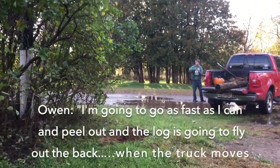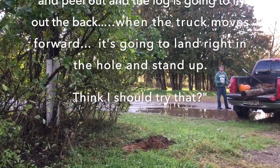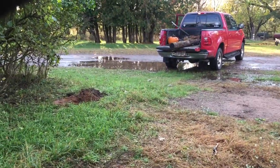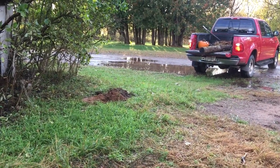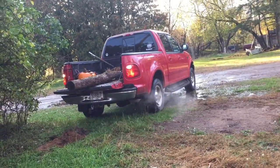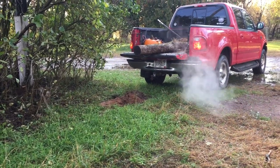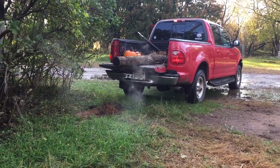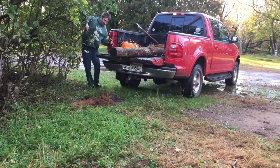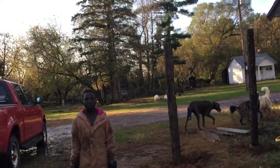I'm going to go as fast as I can and peel out so the logs fly out the back and land right in the hole and stand up. He obviously wasn't in drive — I was kidding, Becky. I'm not going to do that, I'm just going to pull them out of the back.